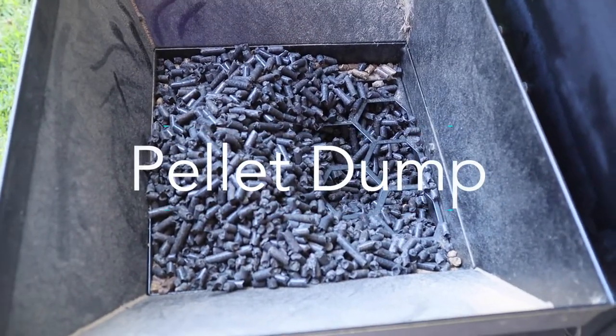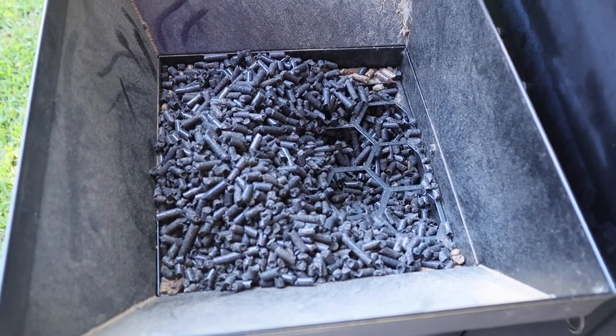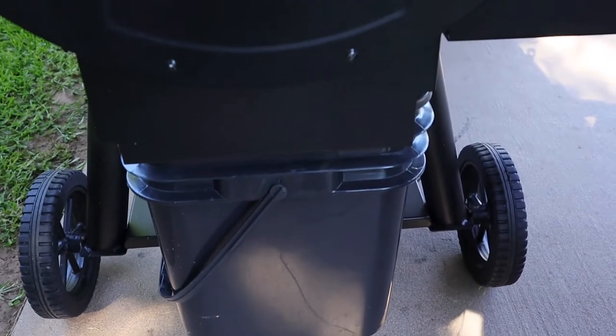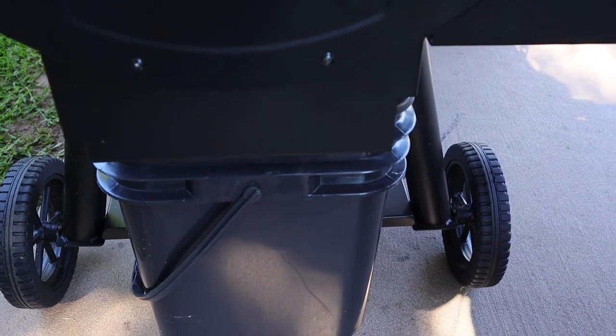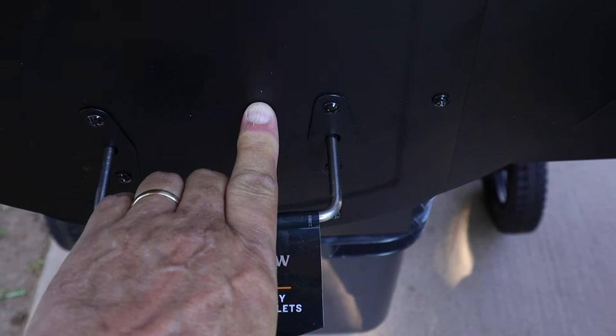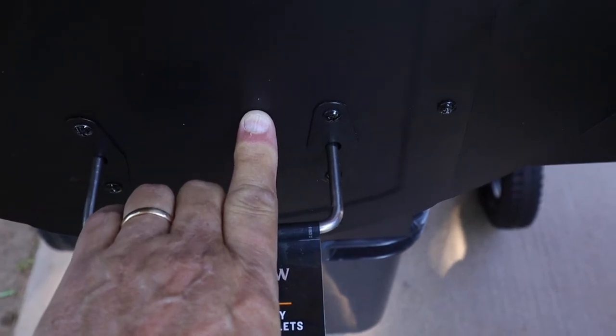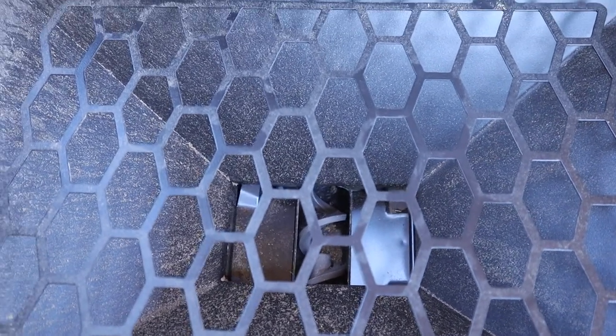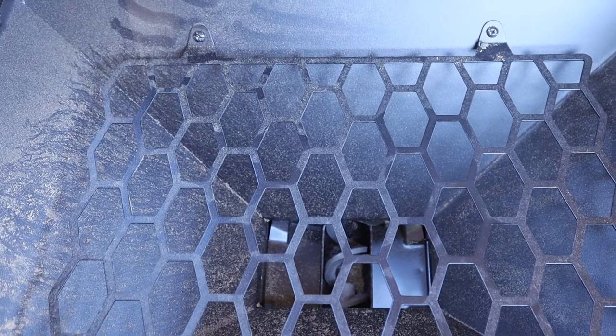That's because this particular model of the Z-Grills does not have a pellet dump. On the Oklahoma Joe's, we don't have any pellets in here because we have a pellet dump. What we need to do is put our Oklahoma Joe pellet bucket up underneath it, then we just pull this lever out, and that will dump all the pellets out. From inside, you can see it actually opens those two flaps and allows all those pellets to flow right into the bucket.